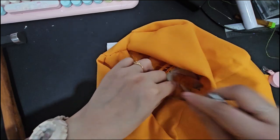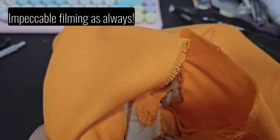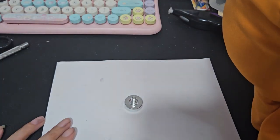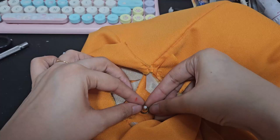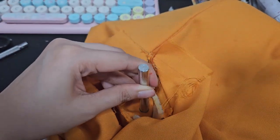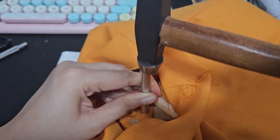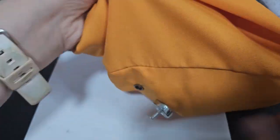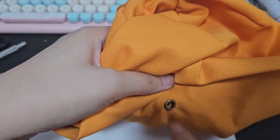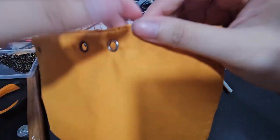I plucked off the reel to make space so I could mark and cut a hole in the fabric big enough to fit the anvil. Then I placed the eyelet in the anvil, followed by the fabric and the washer. Insert the eyelet setting tool and whack it hard with a hammer. Ta-da! My first ever eyelet, right here on screen! The rest of the eyelets for the drawstrings are created in the same way.